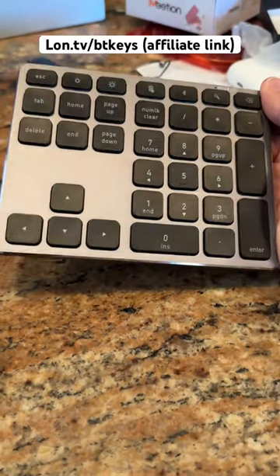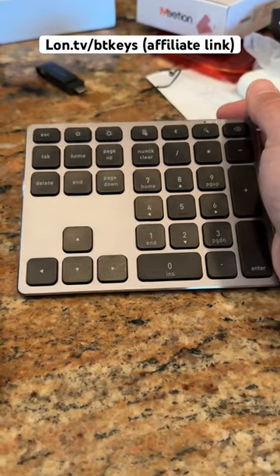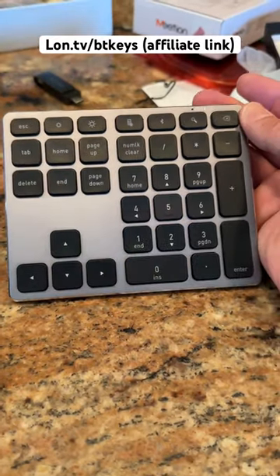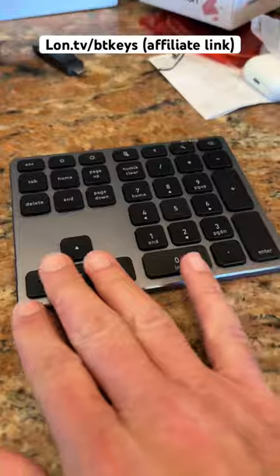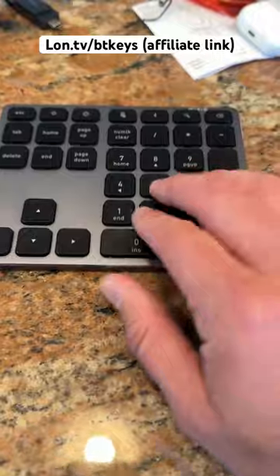Hey everybody, Lon Seidman here with a very quick review of a device I got free of charge through the Amazon Vine program, in full disclosure. This is a Bluetooth number pad, but it also adds some arrow keys and additional keys that might be missing from your laptop's keyboard.